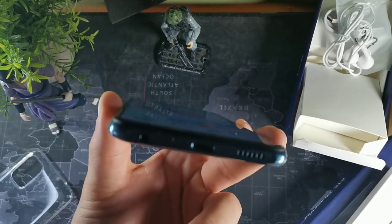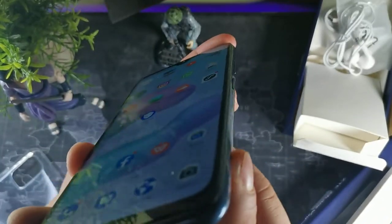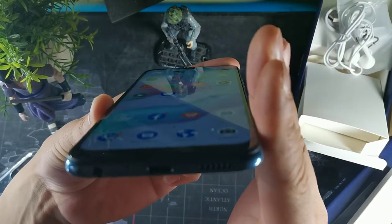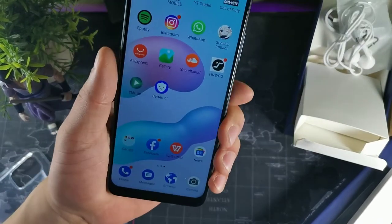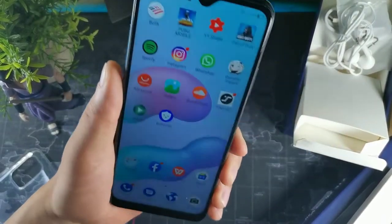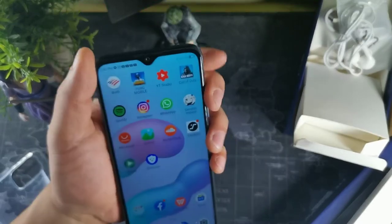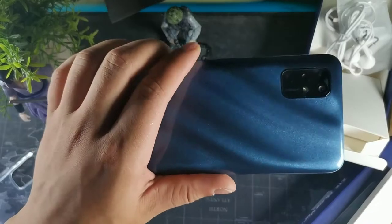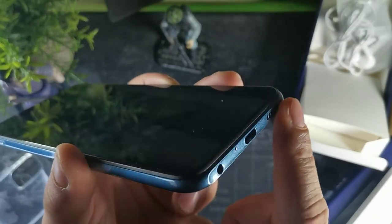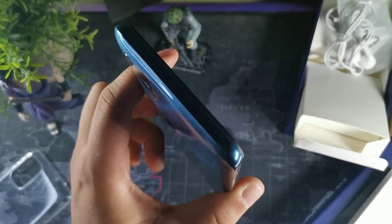One thing I noticed is that on the sides the display curves slightly — it has like a little lip, not a perfect 90-degree angle but a slant on both sides. When you're holding it you can rest your hands on those side rails and it feels really comfortable. I've never seen that on another phone before. It gives you a better grip. The bottom has an indented shape with a headphone jack, USB-C, a microphone, and a single firing speaker. There's also a microphone on top.